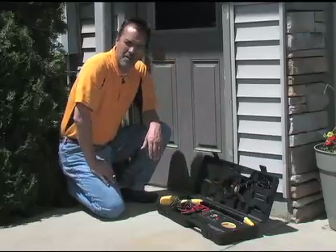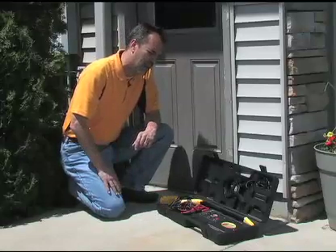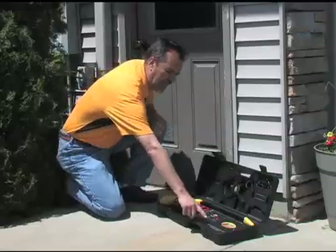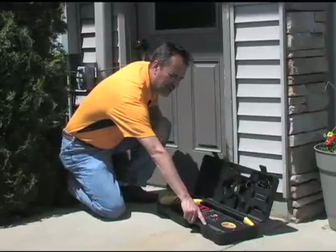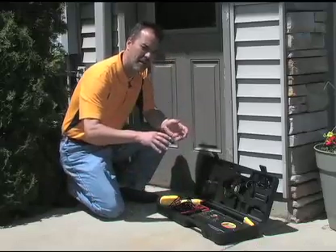The first thing you want to do when you set up the locator is to put batteries in it. Obviously, no batteries, no power. The transmitter uses eight D batteries located here in this section. You just take those screws off, the plate comes up, the batteries go in, and you're pretty much done.